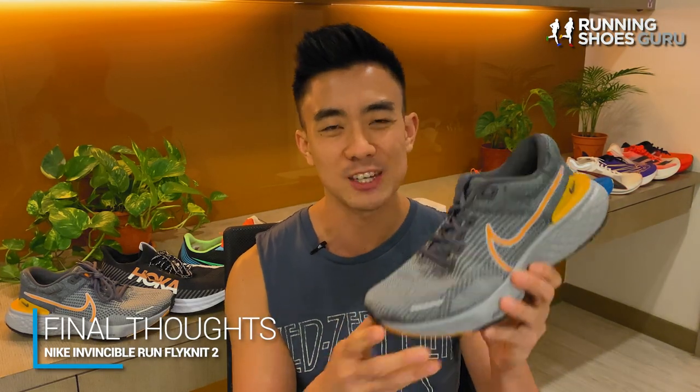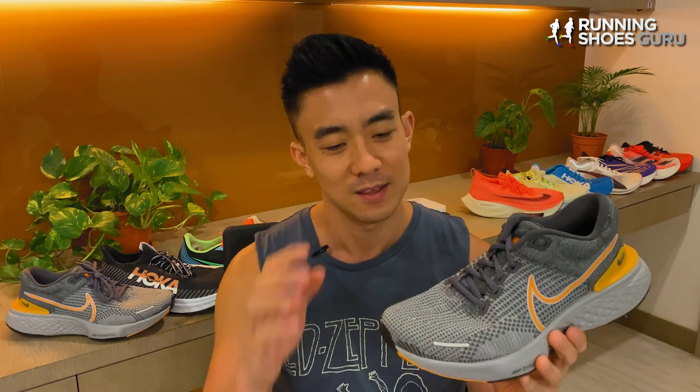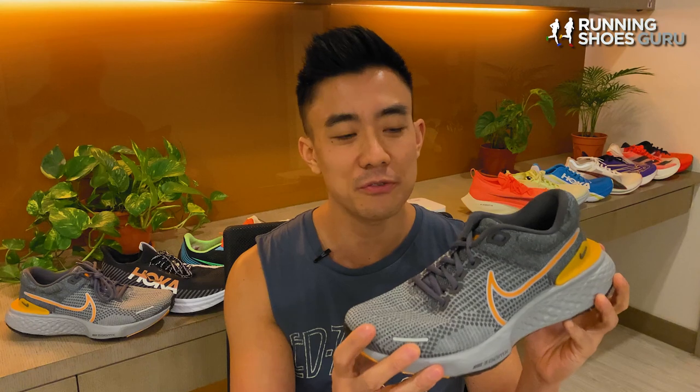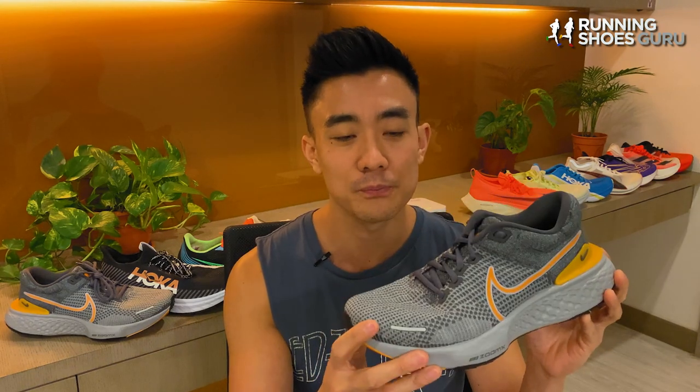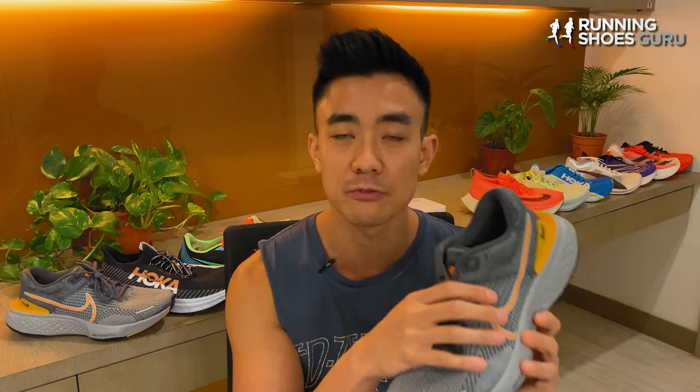The Invincible Run 2 is the shoe that I dreamed of having as a kid — a shoe that feels so bouncy it's like having mini trampolines on your feet. Yes, it's extremely expensive and it's not very durable, but it's such a fun shoe to wear. I even enjoy just walking around in it. Version 2 is really a minimal update and the biggest difference is the new shoelace, which makes it easier to get a good foot lock down.